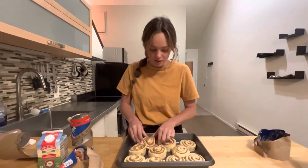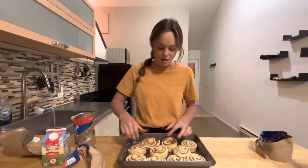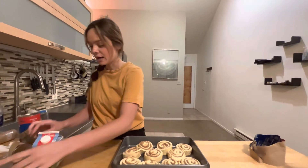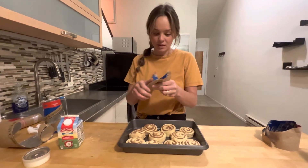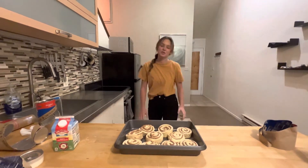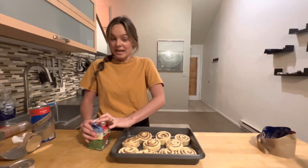So yeah, it should make 10 cinnamon rolls. Okay so once you have this — oh my goodness, I forgot to do something very important. You're supposed to preheat your oven to 350 degrees. So let me do that really quick. Usually you want to preheat it and then do this step, but I forgot.